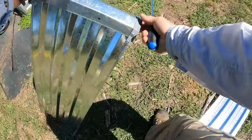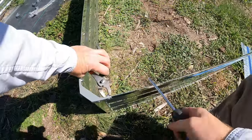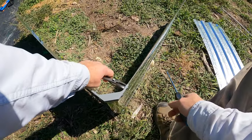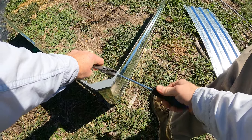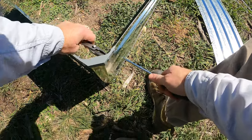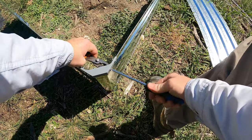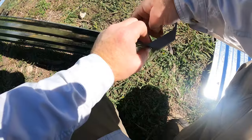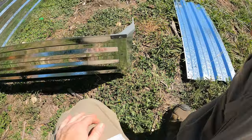Then flip it over and do the same thing on the other side. I will say they're not the easiest to put together — this is not the most fun thing to do. But they're inexpensive and they work really well. Being galvanized steel they're going to last a long time. So once you do it you're done. We're basically just going to be repeating this, and once that one is on the rest are usually a lot easier.